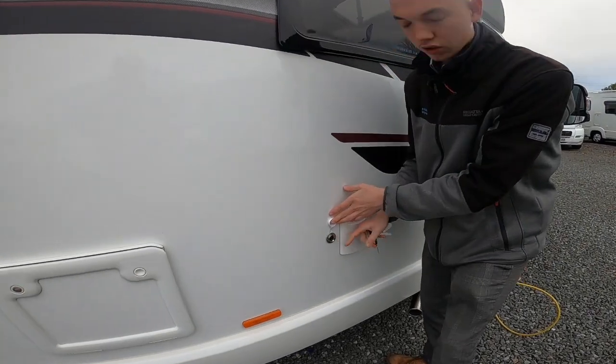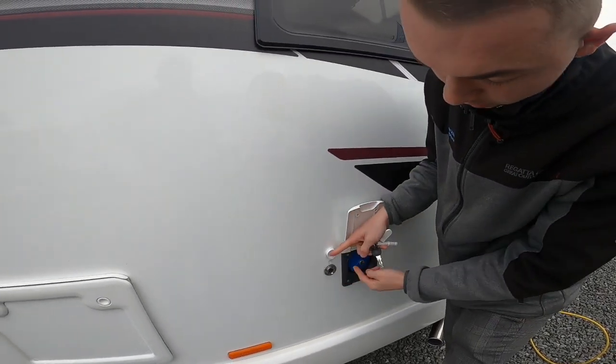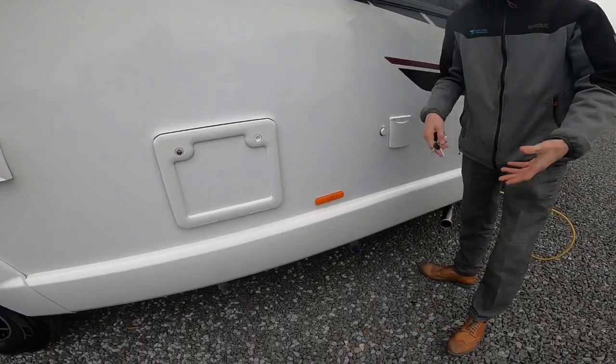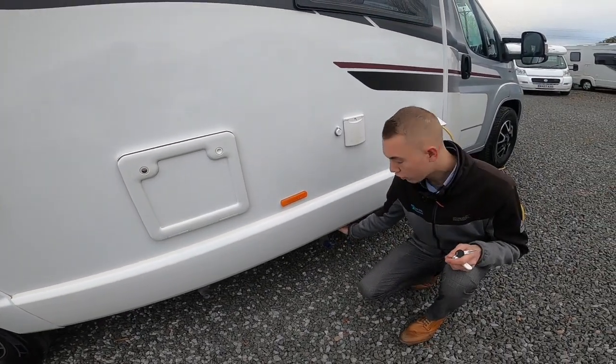There's your 12-volt pump. You put your pins in there, your hose end into here, and drop your pump into the water. It will fill from an aqua roll or a bucket should you not be able to get water to the vehicle.